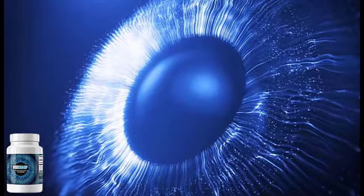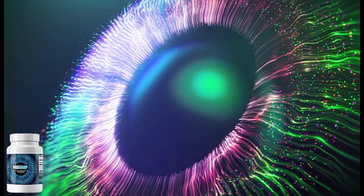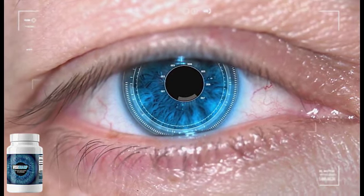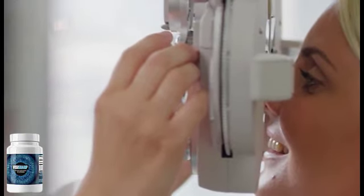It works on fixing key issues that lead to damage to the eye and often end up at complete eyesight loss. Consuming two VisiSharp capsules a day may help relieve the inflammation in the ocular system, lowering the chances of any vision-related problem. VisiSharp is designed to address the issues that affect eye health, structure, and function.